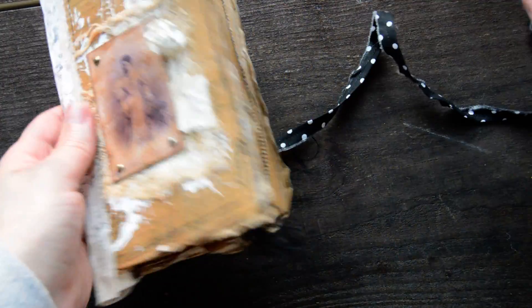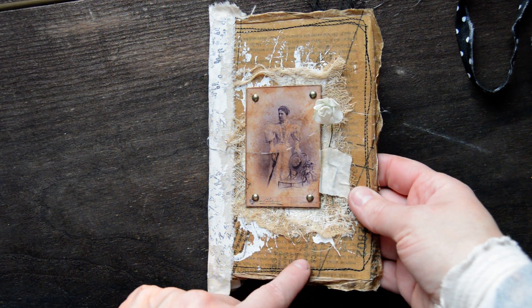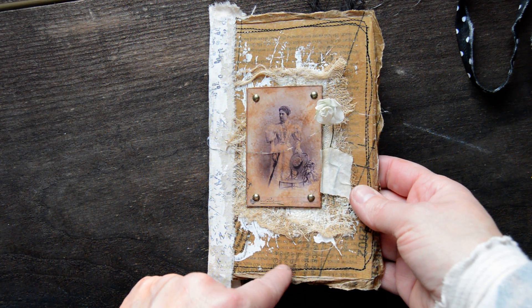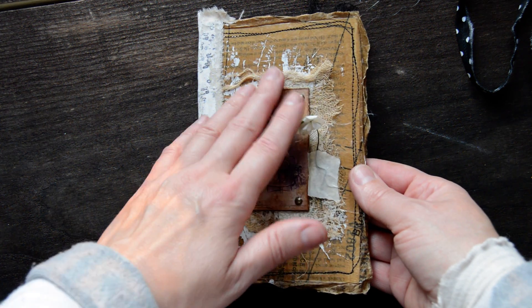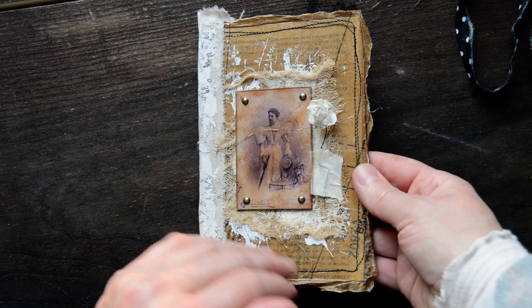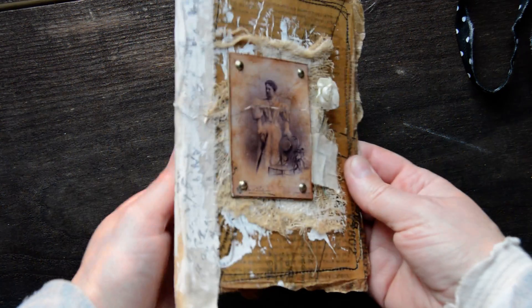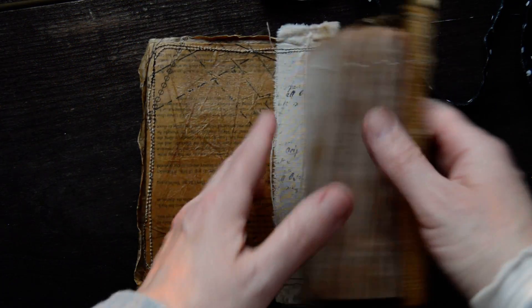The cover is a cardstock cover, and under this pattern paper are book pages. Then I glued quite a few pattern papers over, and the same is on the back and the same is inside the cover as well.